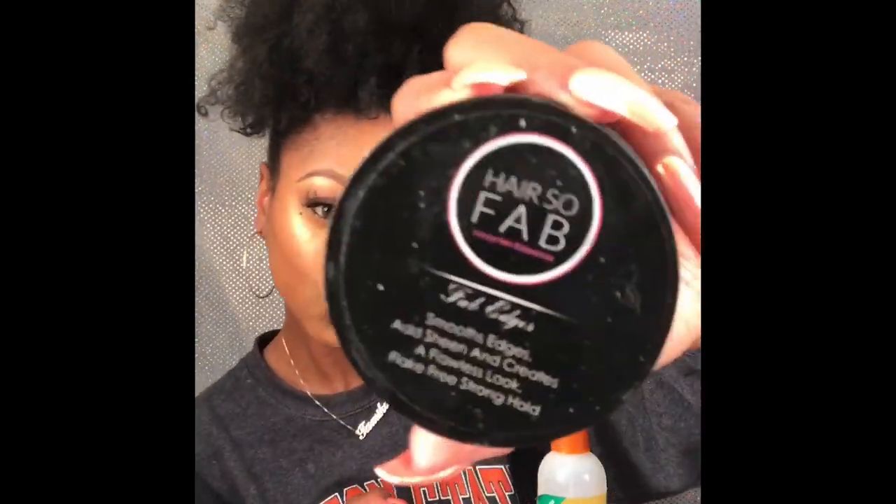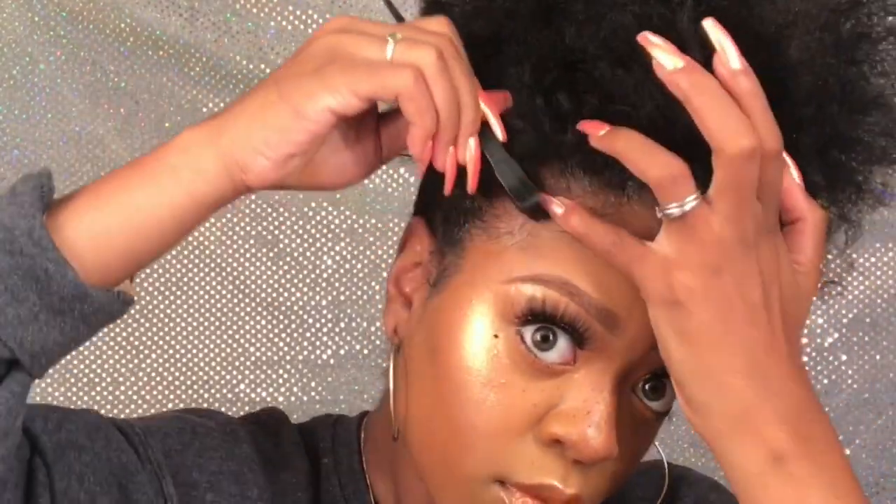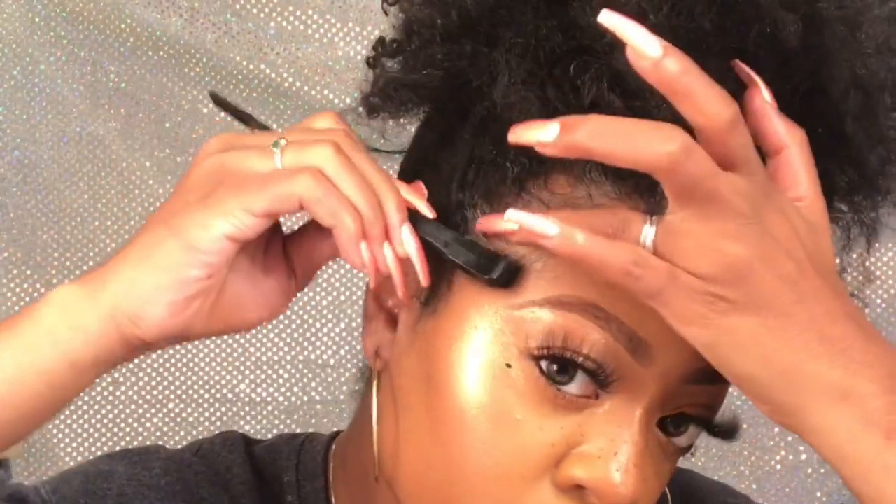Once you have your pineapple positioned exactly where you want it to be, now it's time to fluff and then time to lay the edges. I'm going to use my favorite edge control, which is from Hair So Fab, and put that around the whole perimeter of the front of my hairline. Then use this edge brush — or you can use an old toothbrush — and just lay your edges and get those baby hairs exactly how you want them.